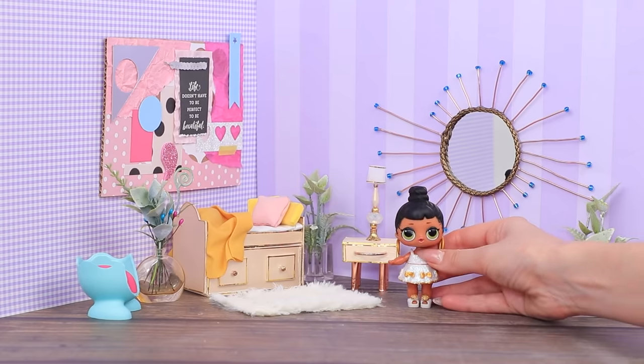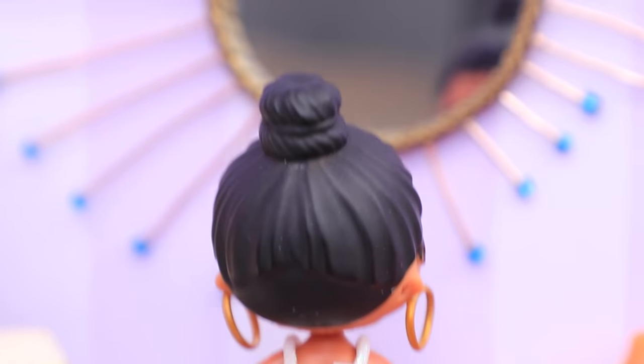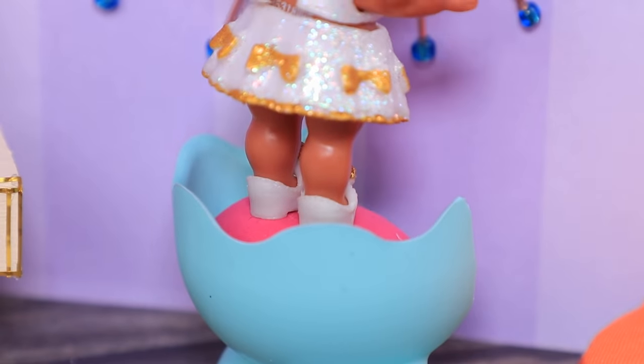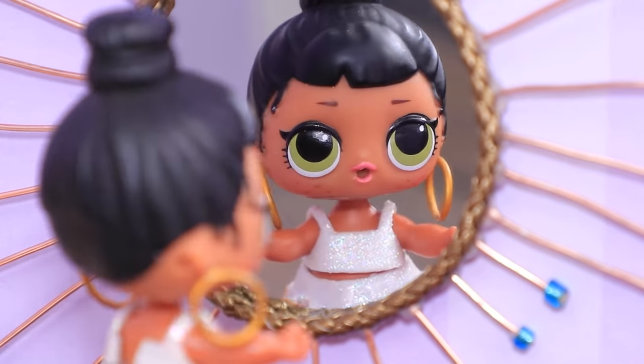And here's LOL — a workout? Isn't it a little late for jumping? LOL doll just can't reach the mirror. But she doesn't give up and gets a chair to see her reflection. Wow, you're stunning.